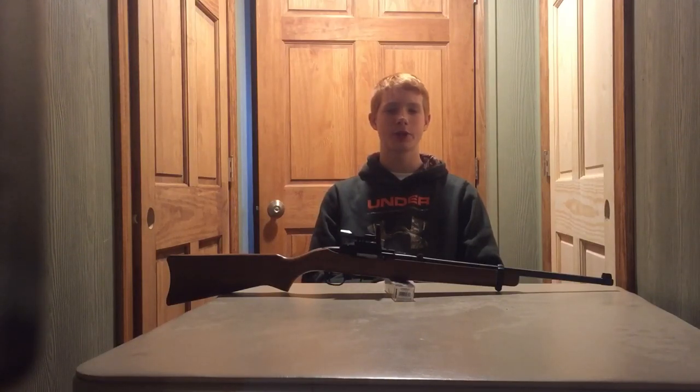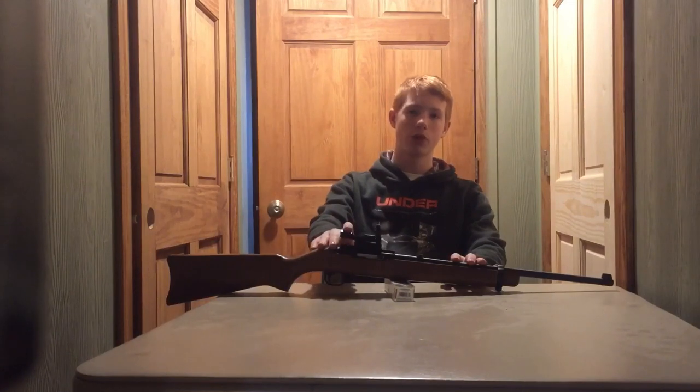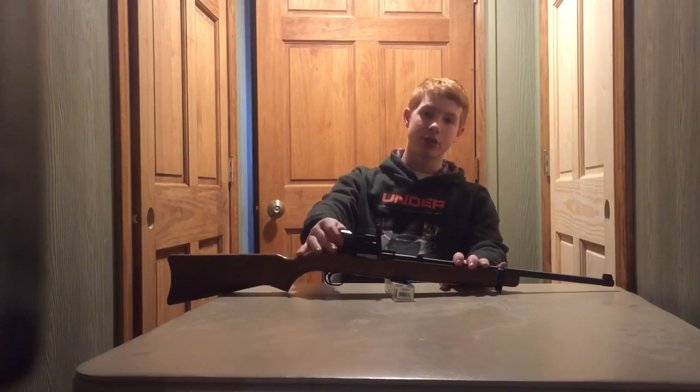Here's what I use when I squirrel hunt. This is a Ruger 10-22 chambered in 22 long rifle. It works very well. I have it topped with a TruGlo red dot sight. The sight works extremely well because it's a lot faster for target acquisition than crosshairs, and I actually prefer it to crosshairs.